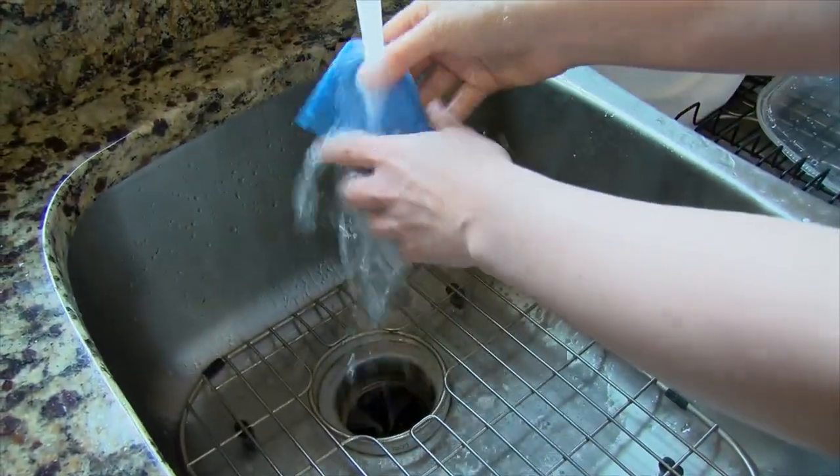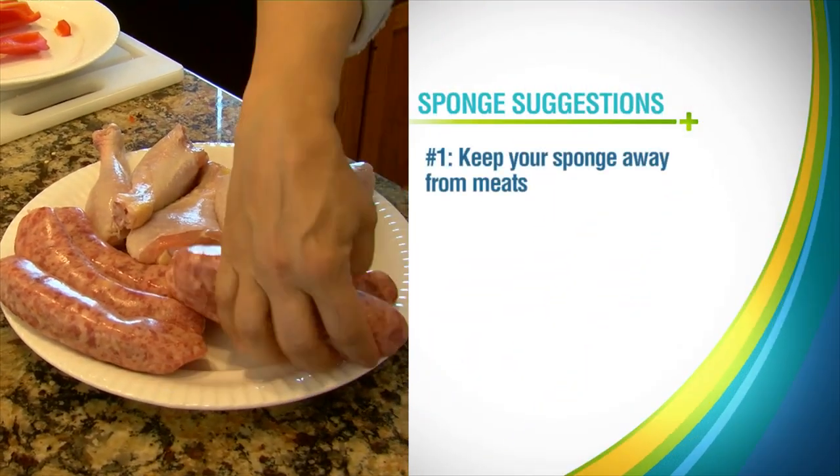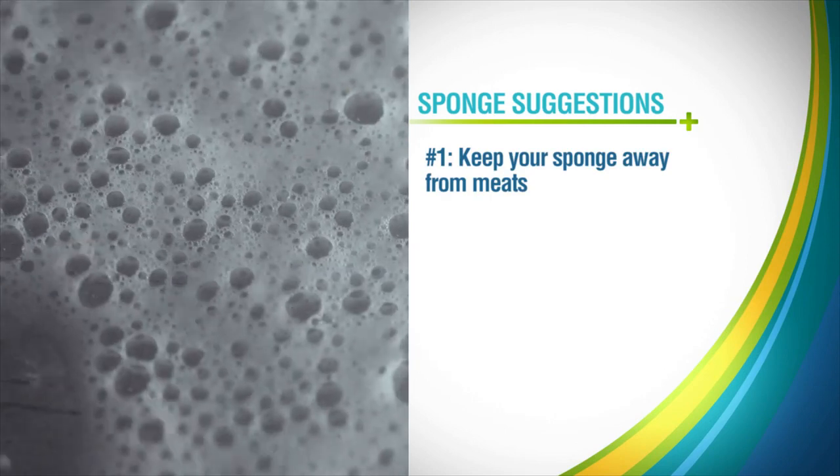So what's a kitchen cleaner to do? Infectious diseases expert Dr. Pateesh Tosh has three suggestions. Number one: instead of using a sponge to clean up raw meats and their juices, use a paper towel and warm soapy water.